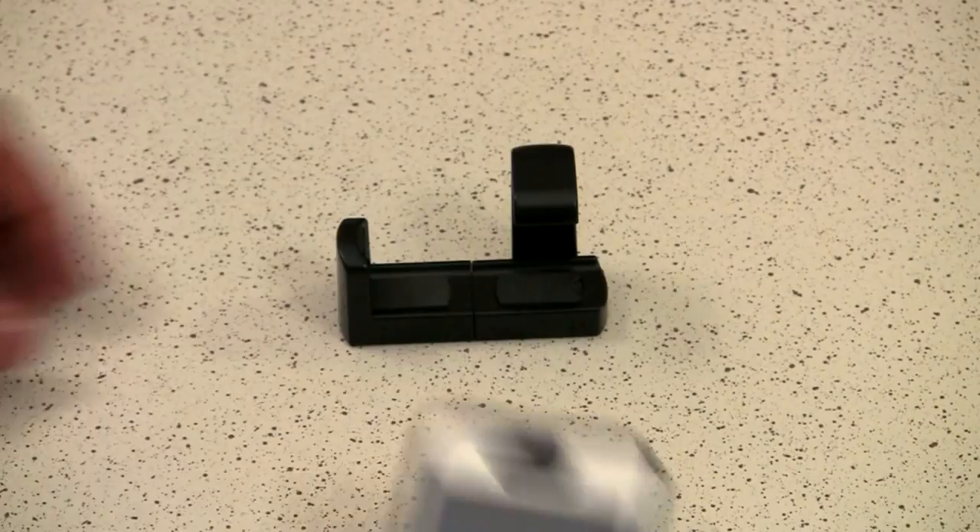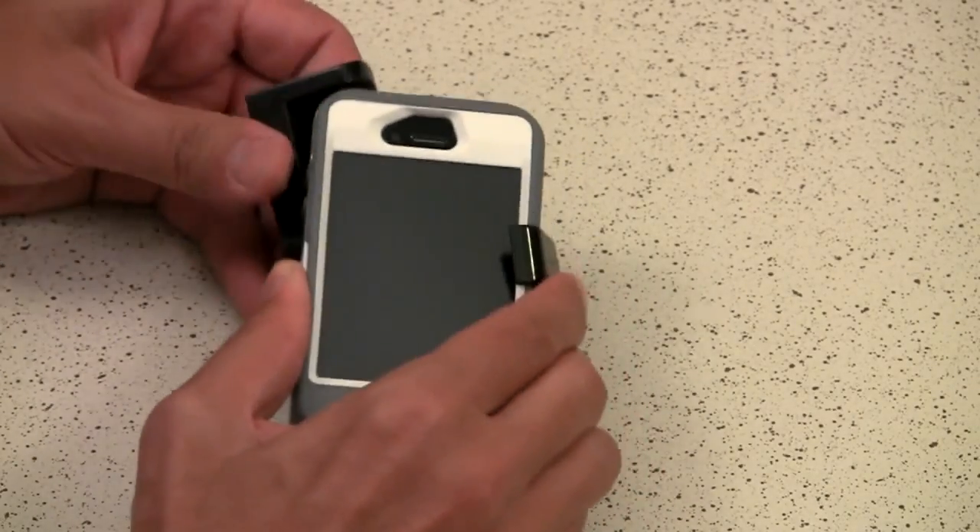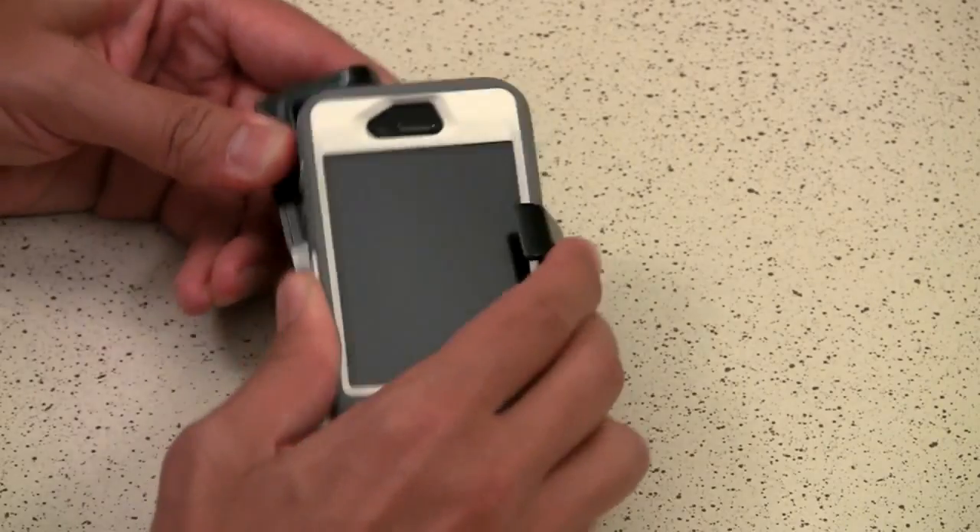To protect my phone I got a sturdy OtterBox Defender case, so I don't have to worry about dropping it, which I tend to do a lot. However, when I want to use it for filmmaking — sometimes as an A, B, or even C camera — the thick case makes finding a mount very difficult. After looking all over the web and not coming up with anything I liked, I found something cheap that was right in front of my face.